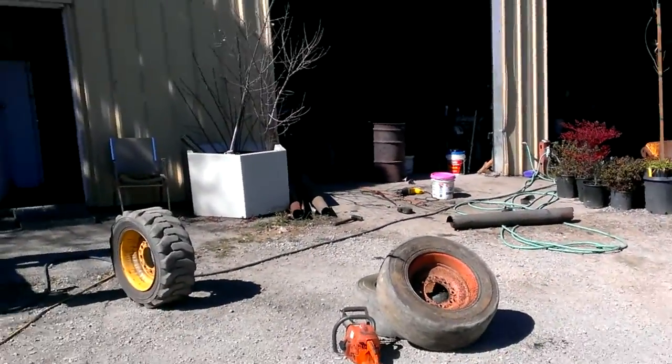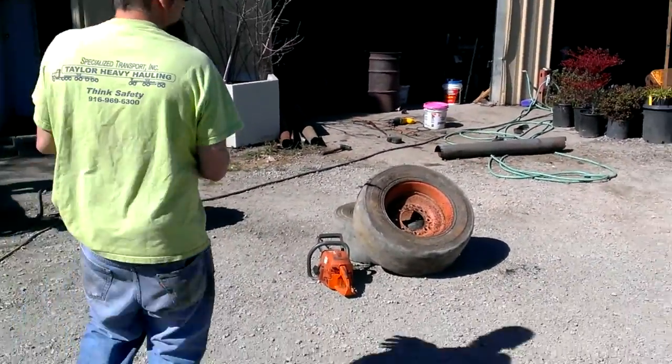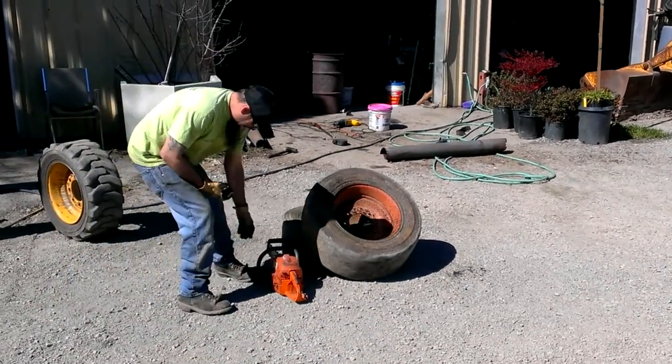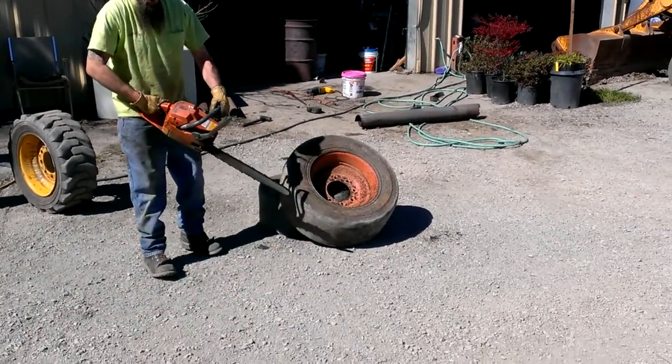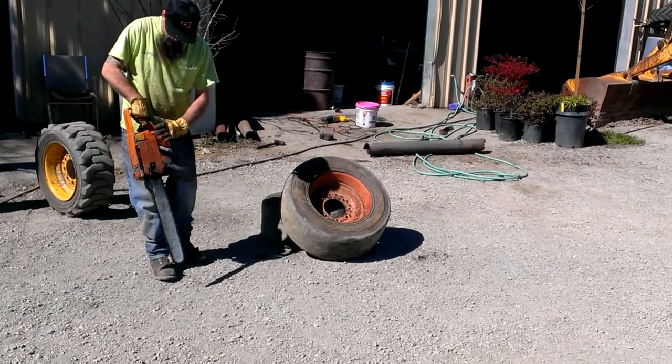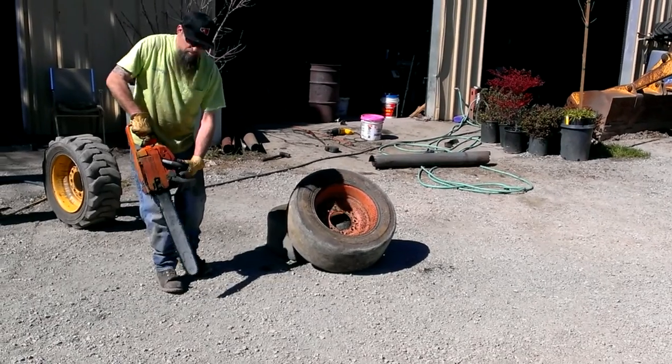Today we are going to show you how the Rancher 855-65 Husqvarna Pro Mod series works — fuel injected, carbureted, power.